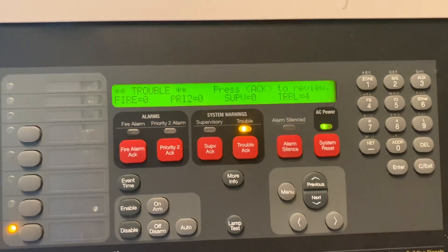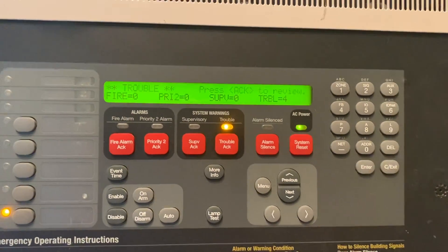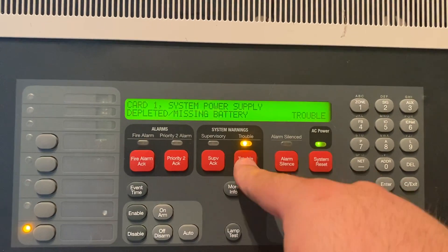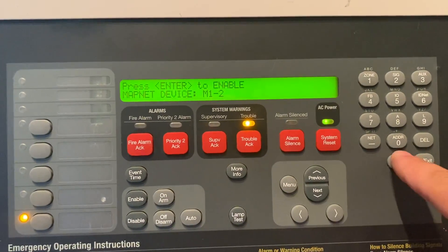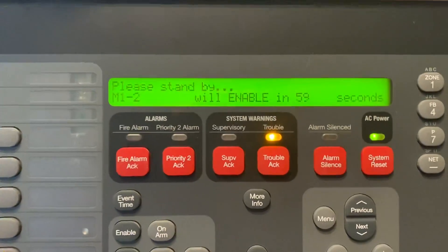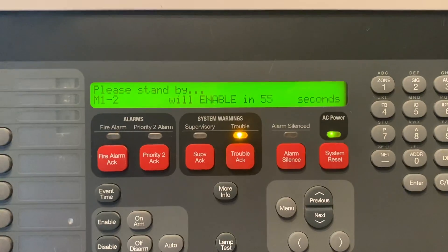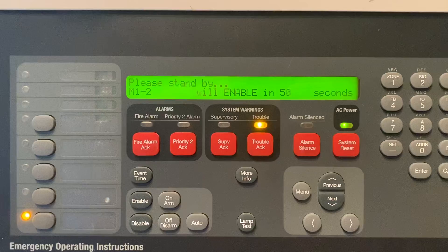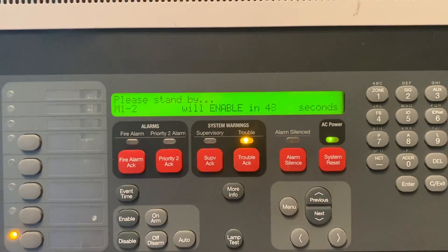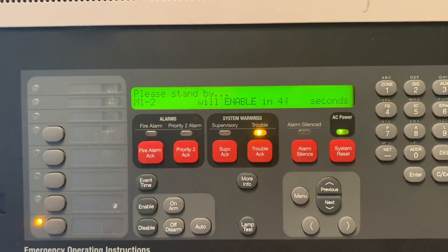Now we've replaced the pull station and we are ready to enable the point. You can either type it in again or scroll through your troubles — there it is. Hit Enable and hit Enter, and it will enable in 59 seconds usually. It gives you a minute before it is back online with the system, so make sure your installation is complete and the device is ready to operate before you enable the device.